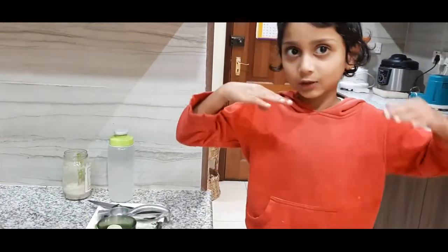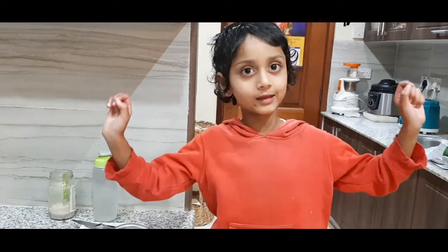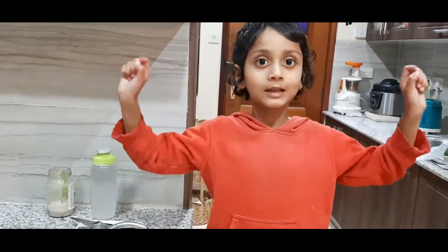Don't eat candy because then you'll grow small and small and small. Then your mommy has to give you another one to a baby, so let's start.